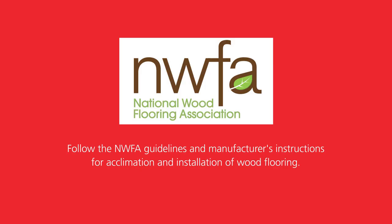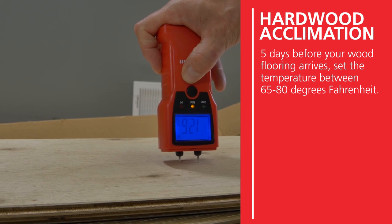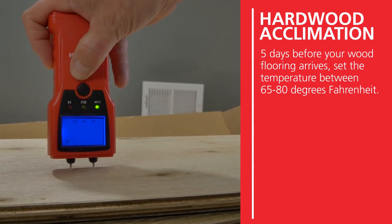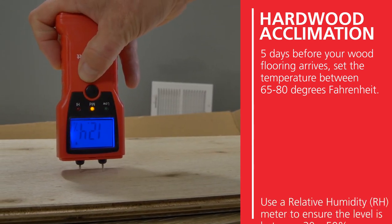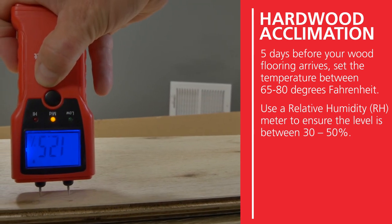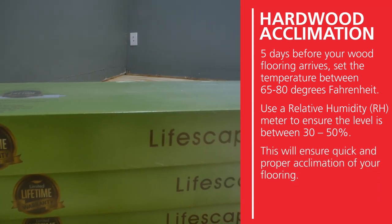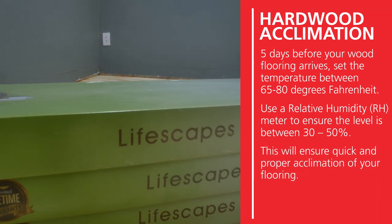Properly acclimating your new wood flooring reduces the likelihood of problems both during and after installation. To ready your room, five days before your wood flooring arrives, set the temperature between 65 to 80 degrees Fahrenheit and use a relative humidity (RH) meter to ensure the level is between 30 to 50 percent. This will ensure quick and proper acclimation of your flooring.